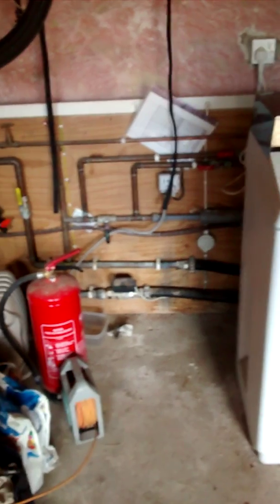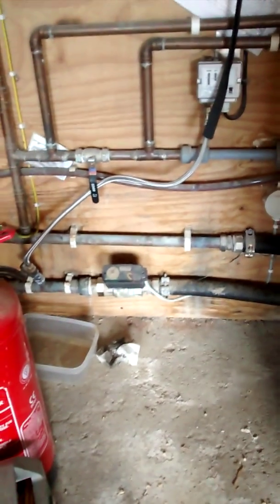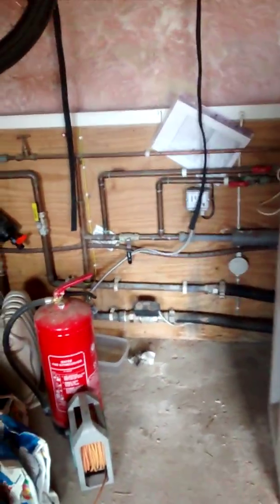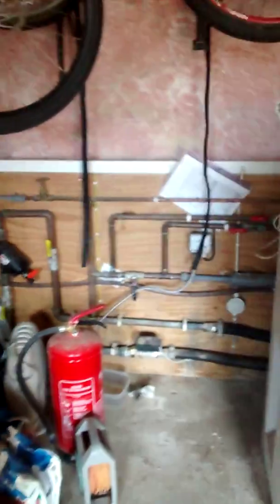The heat pump first of all sends a message to the solenoid valve. Water comes from the incoming main — in this case from our borehole — through the pressure vessel, past the valve, and into the back of the machine.